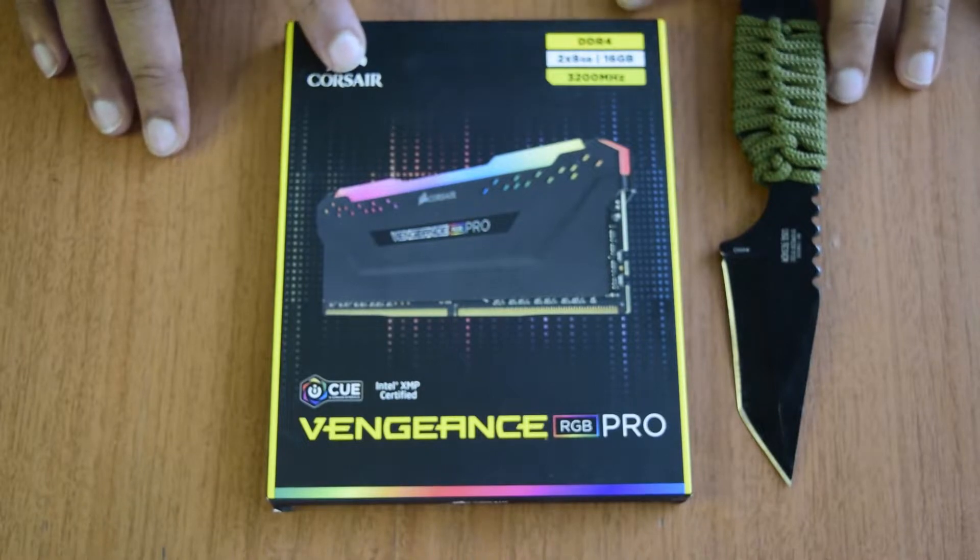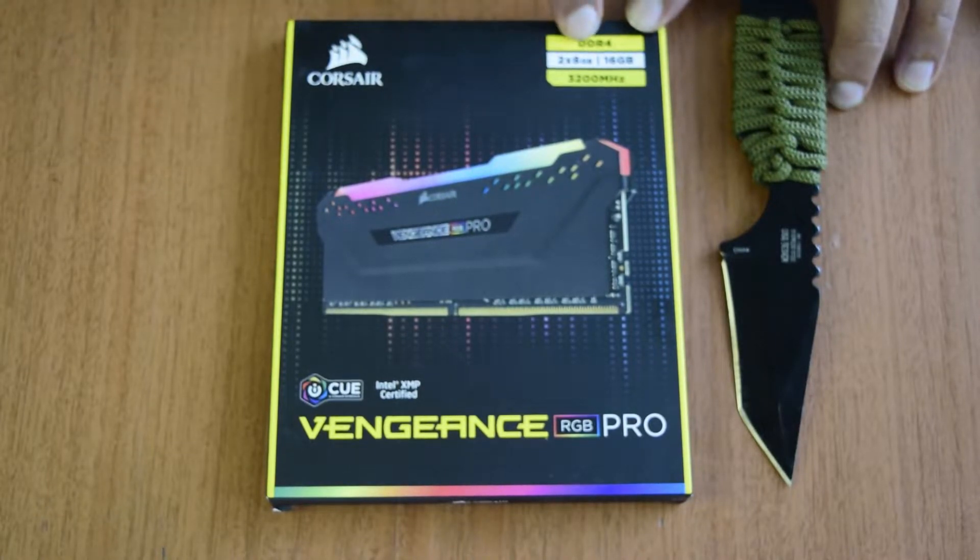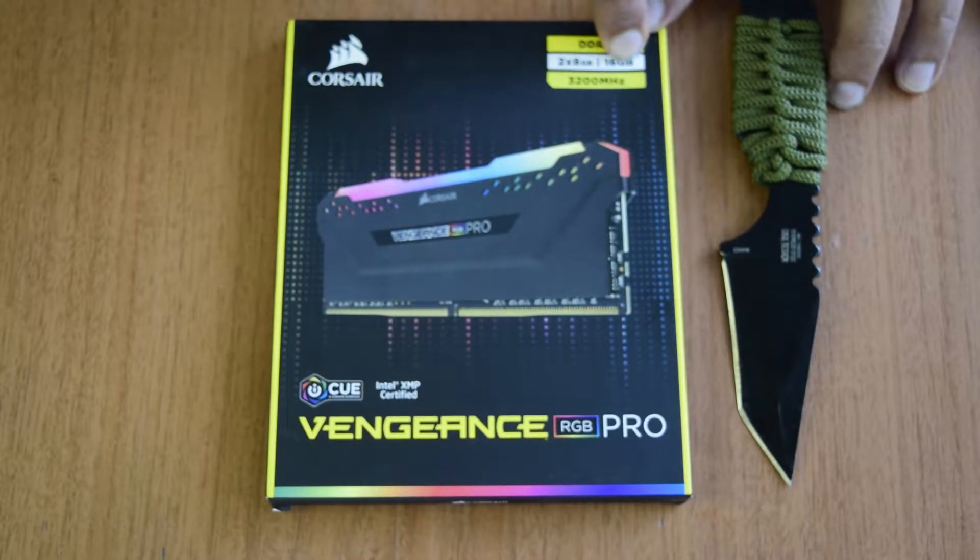So today in this video I am going to do an unboxing of this Corsair Vengeance Pro RGB RAM. This is a DDR4 RAM which has two sticks of 8 GB each, so 16 GB total is in this box. The clock speed for this RAM is 3200 MHz.